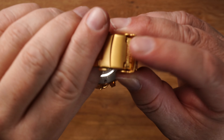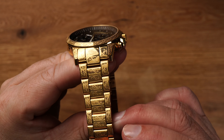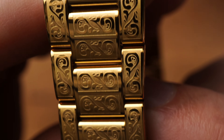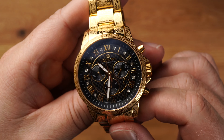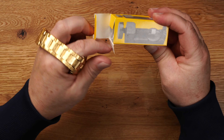Kommen wir zum Armband und zur Schließe. Hier sehen wir die Schließe mit Sicherheitsverschluss – wirklich sehr gut verarbeitet, hat ein kleines bisschen Spiel. Hier kann ich nochmal fein einstellen. Ich klappe den Sicherheitsbügel auf, drücke hier zusammen und schon geht es auf. Ganz easy going. Und das Armband, wie auch schon die Uhr, hat wirklich coole Ornamente, die man hier sieht. Das ist schon echt faszinierend. Gefällt mir sehr gut. Hat echt Spaß gemacht, auch die Uhr zu fotografieren.